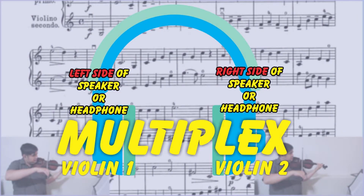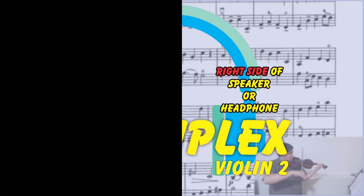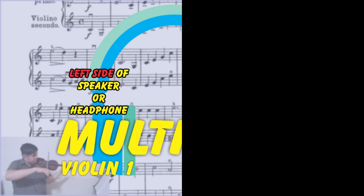These exercises are in violin duet format and recorded in multiplex, meaning violin 1 is on your left and violin 2 is on your right. So if you've chosen to play violin 1, just use the violin 2 part, and if you've decided to play violin 2, just listen to the violin 1 part.